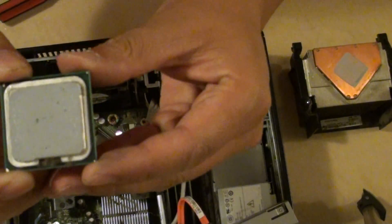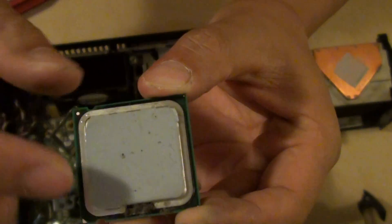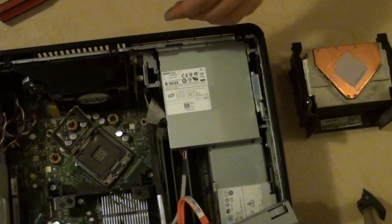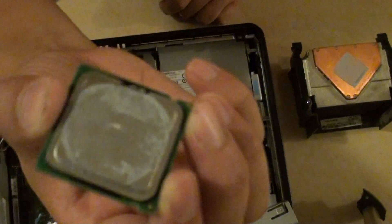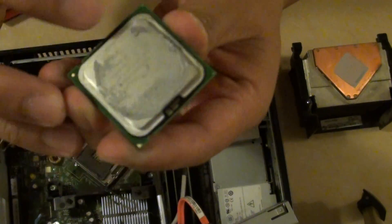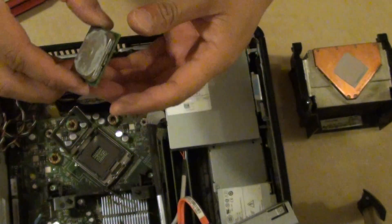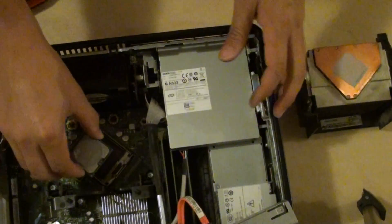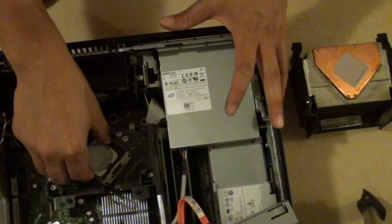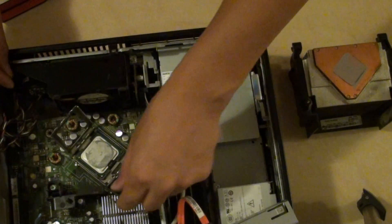Here is the Celeron CPU. It has been covered with a thermal gel, so I'm just going to replace it with a different one — this is a Pentium. Ideally we want to clean this part and apply a new thermal gel to it. I haven't got any extra gel with me at the moment, so for the purpose of this video I'm just going to put it in without using the gel.